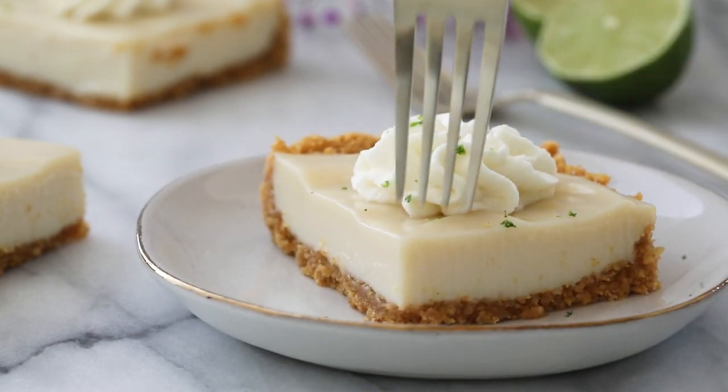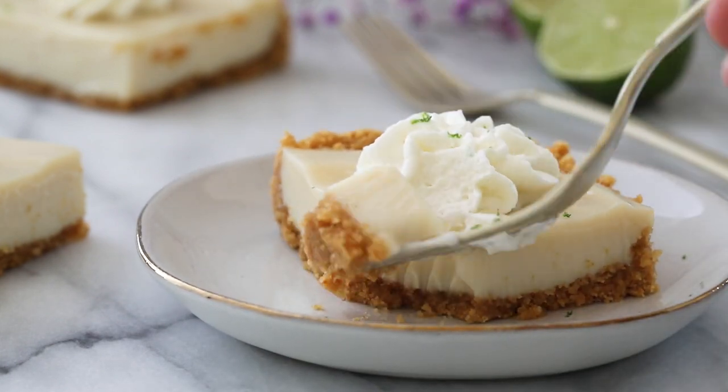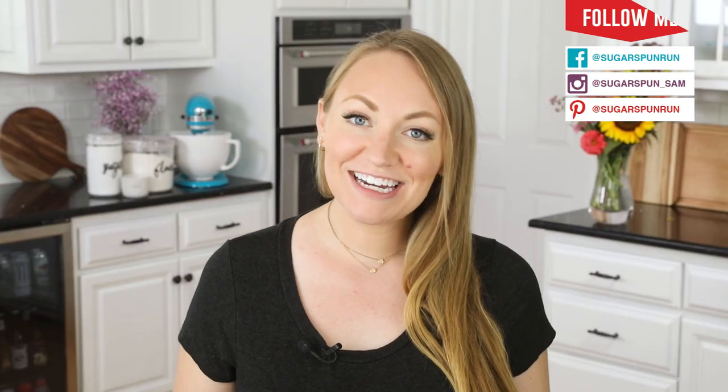Today on Sugar Spun Run, I'm showing you how to make my key lime pie bars. Hey Sugar Spun Bakers, Sam here, and today I am so excited to be sharing another carefully tested, well-researched, and perfected recipe. This is actually an older recipe that's been on the blog for a few years now, but I'm trying to get videos for all of my recipes, as many of you have asked for them. So here it is.